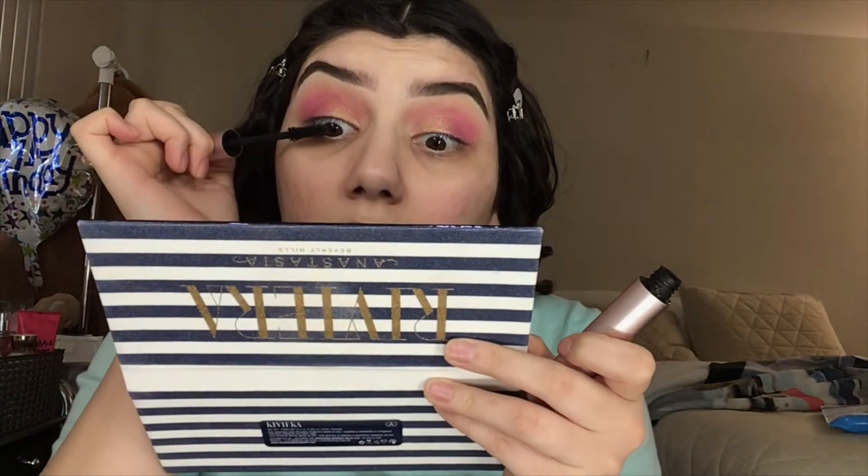I have my Too Faced Better Than Sex mascara but I don't think I'm going to use that. For my lashes I'm going to use my Dynasty Cosmetics lashes in Karma — they look like this.